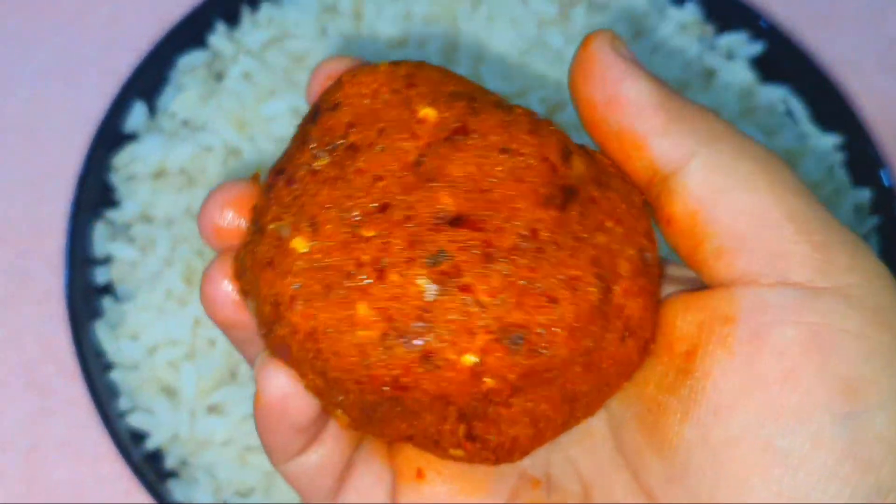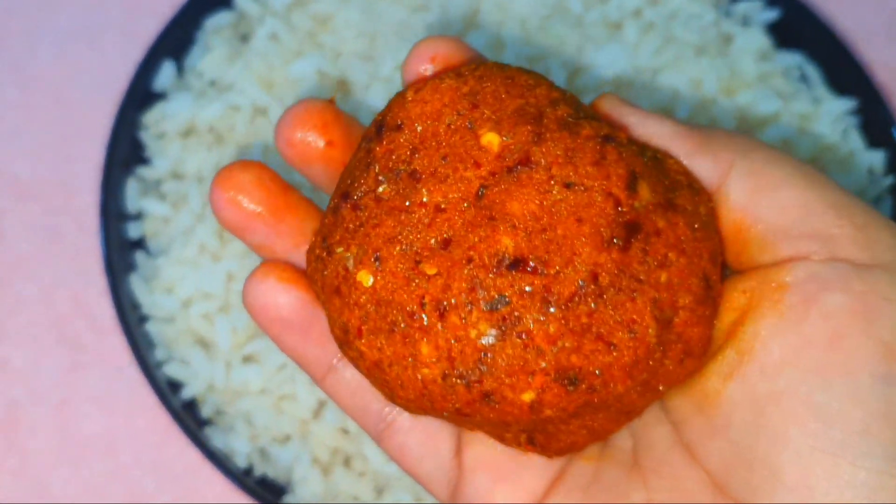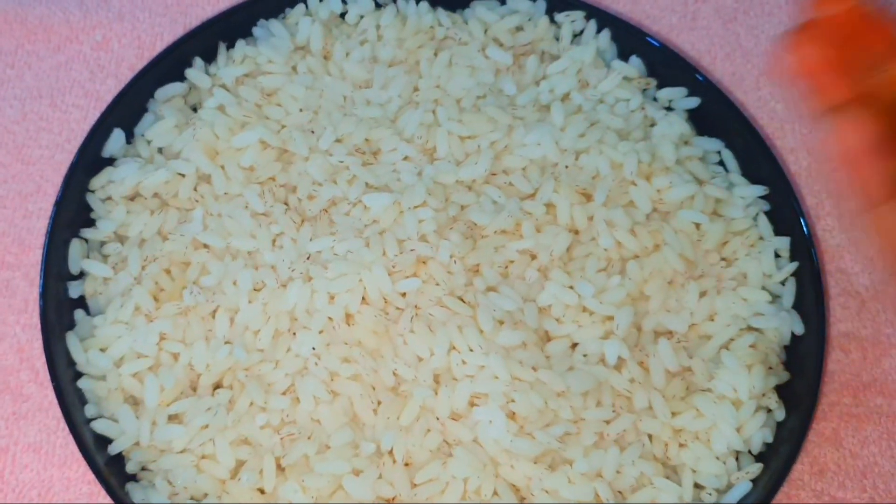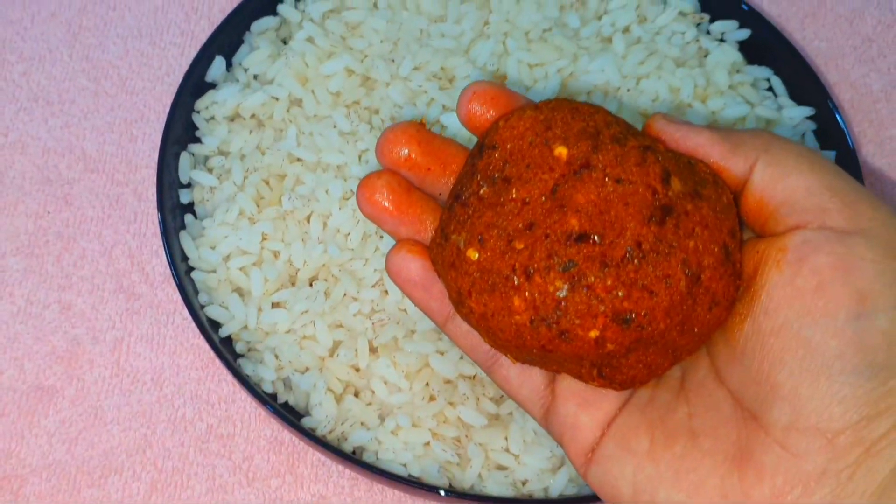We are going to have a variety of different varieties. We are going to have a small vineyard in our house. We are going to have a nice vineyard in the house.